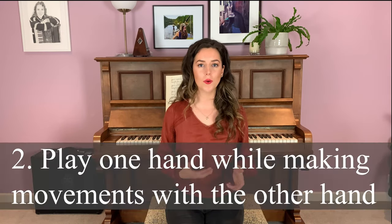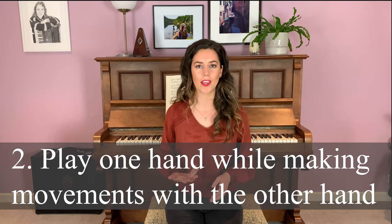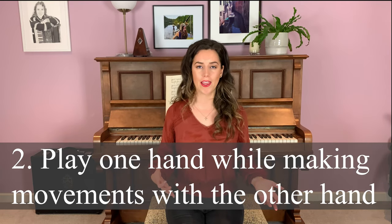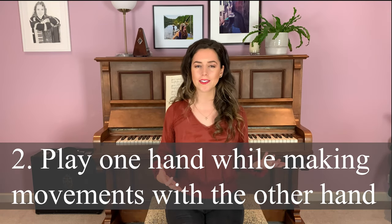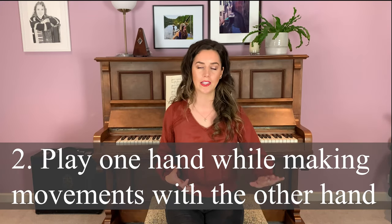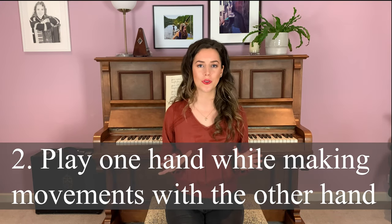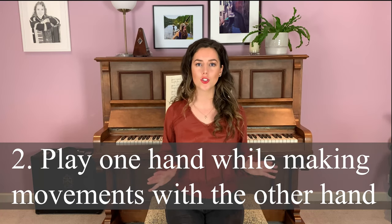Once you've learned each hand separately really well, you'll pick one of them to focus on. For the purpose of this example we'll talk about the right hand, so what you'll do is actually play the right hand while your left hand just makes some movements. So this would be step two — your left hand is just going to be moving around, not playing anything, not even trying to play anything, and the right hand will play the melody. If this is really hard for you, just focus on this, don't move any further, you don't want to overwhelm yourself.